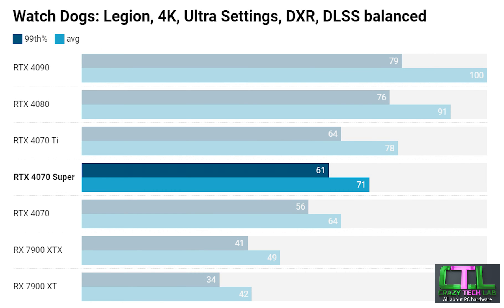One advantage Nvidia enjoys in Watchdogs Legion is DLSS support, and at 4K the RTX 4070 Super performs in between the RTX 4070 Ti and RTX 4070. Notably, the bottom of the graph is occupied by the high-end AMD cards — even the RX 7900 XTX is massively outperformed once DLSS is enabled on the 4070 Super.